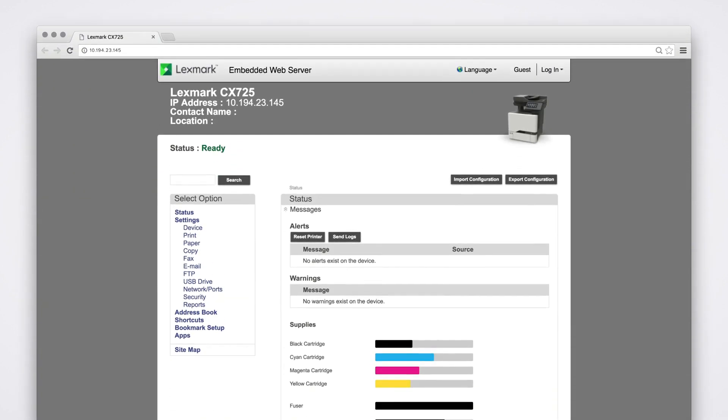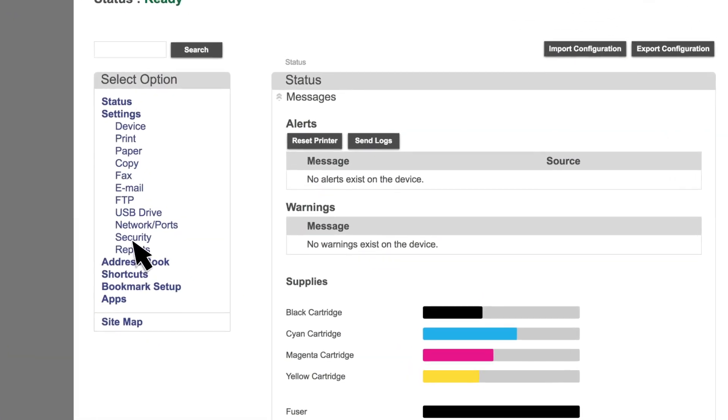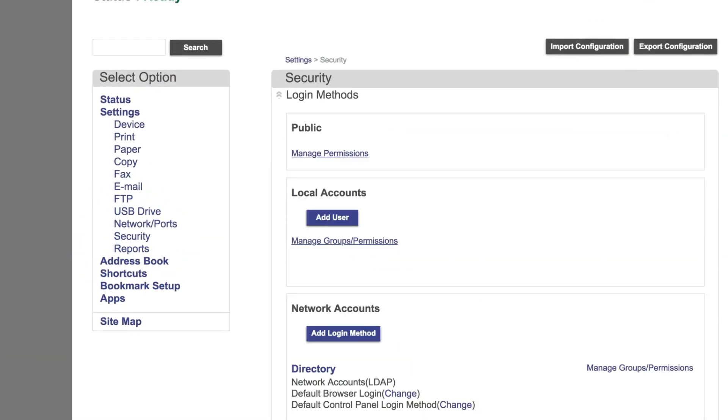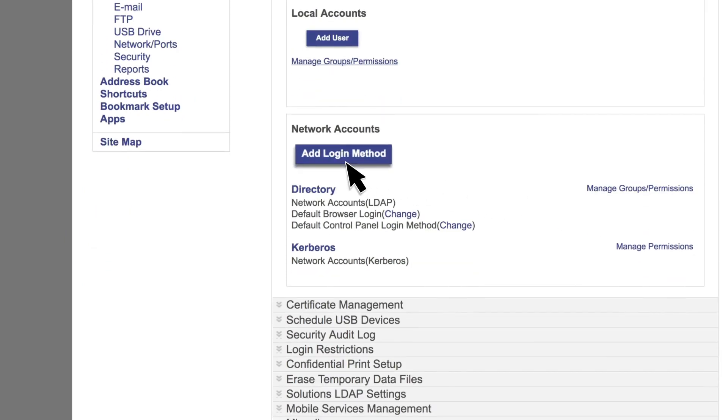To secure printer access using Active Directory, access the embedded web server. Click Security. From the Network Accounts section, click Add Login Method, and then select Active Directory.